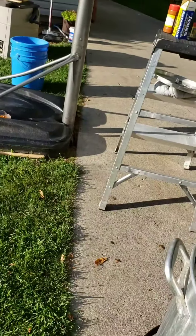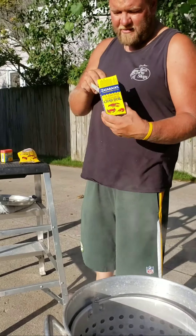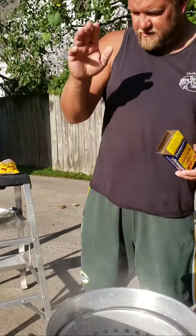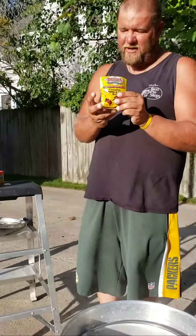Our water is boiling now, so I'll show you what I put in. First thing first, we'll put in this little seasoning. Bang — drop it down in there. My favorite: the Louisiana Fish Fry Company. Awesome products, they've been around forever.